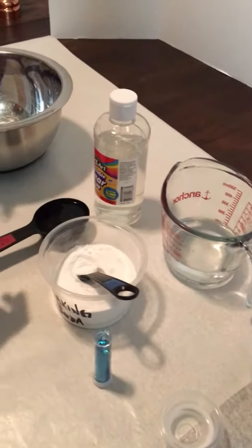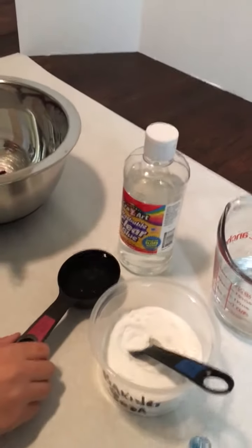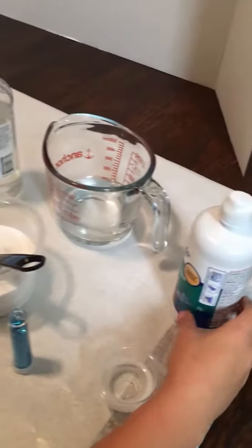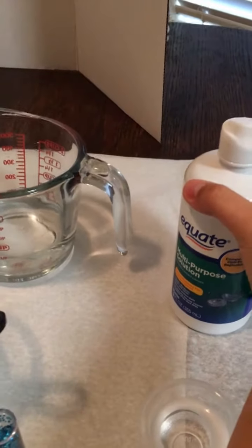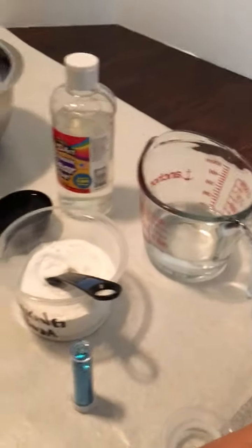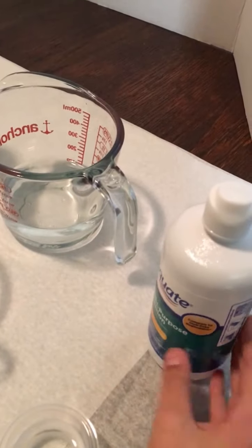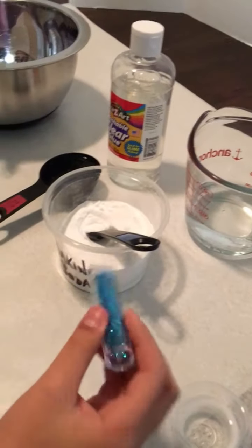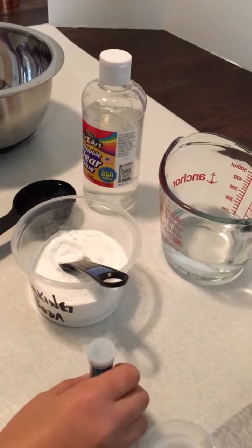I have one third of a cup of clear glue to pour in first. At the very end I'm going to add my contact solution — I would prefer you guys to use the Equate brand. I already poured it in here so I can just pour it in the bowl, and when the slime's done I can put the glitter in. Let's start!